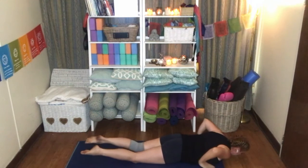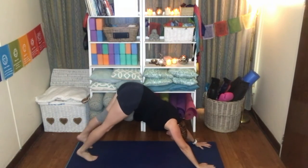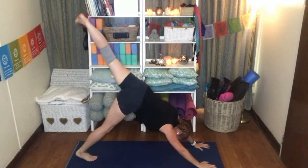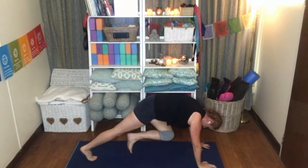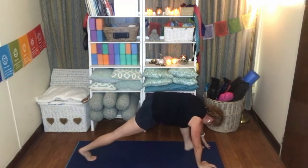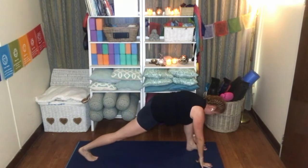Exhale, Chaturanga. Inhale, upward dog. Exhale, downward dog. Inhale, left leg up towards the sky. Exhale, knee to chest. Breathe. Place that foot between the hands, keeping the hips nice and low, your back leg nice and straight.